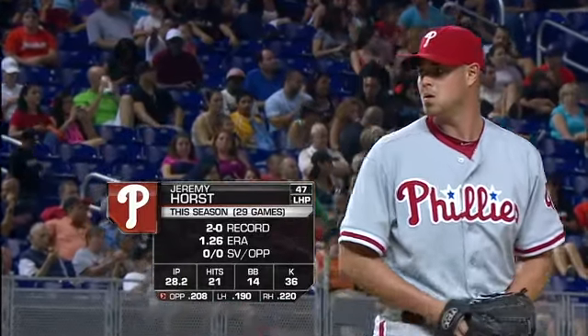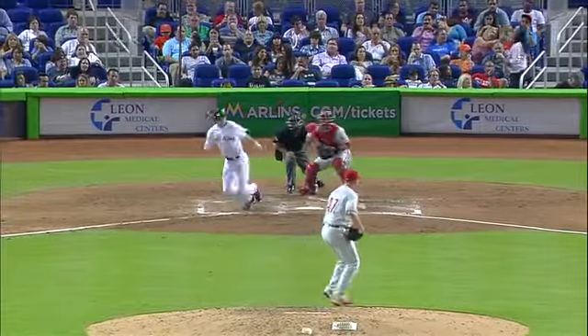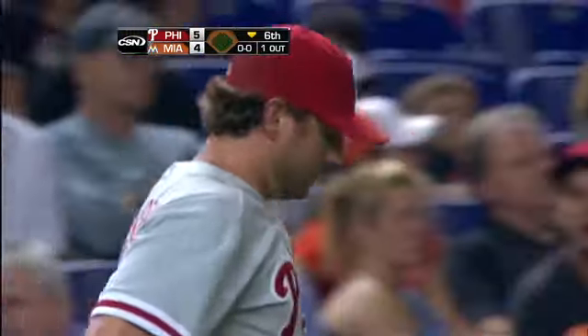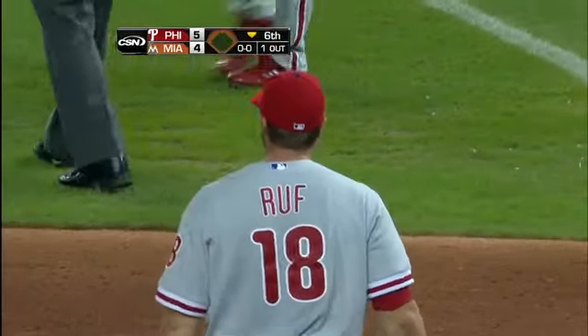Rob Brantley bunts toward third — bare-handed by Francis, who flips to first. It's pretty smooth over at first base. Yeah, that's a good play. Look at the way he uses that one hand.